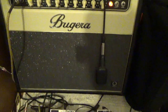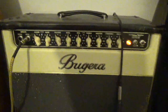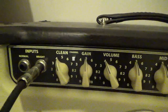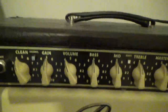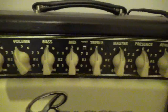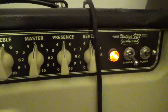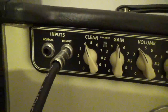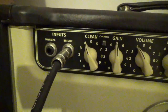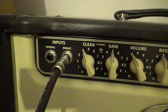It has a 12-inch speaker, two channels — clean and dirty — and there is an individual volume for each channel. The clean label is the volume for the clean channel, and the one that says 'volume' is for the gain channel. There's a three-band EQ, master volume, presence, reverb, and a standby switch. It has normal and bright inputs — I usually use the bright input, which I think gives it a little bit more edge.